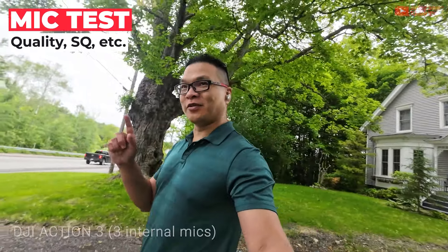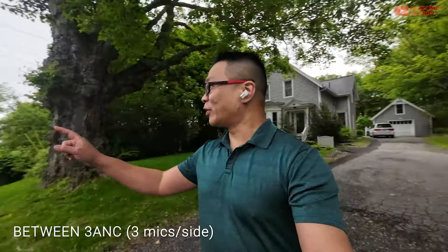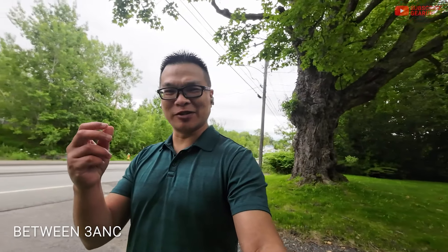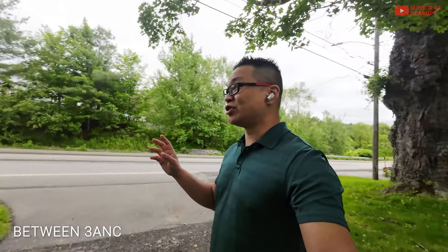For the mic test, in a quiet environment the 3ANC sounds fantastic — really nice intonation. There's wind blowing directly at me right now. Testing, testing, one, two, three. When noise cancellation kicks in on the mic, it has this weird gravelly effect. I tested these earlier with 18-wheelers and the gravelly sound was quite bad, even though you can still hear me talking. I don't think your listeners will appreciate it.